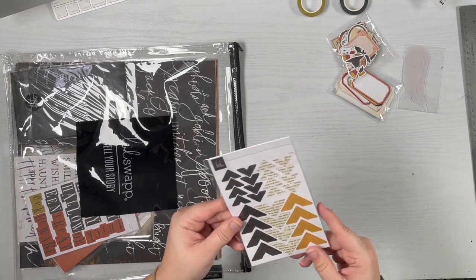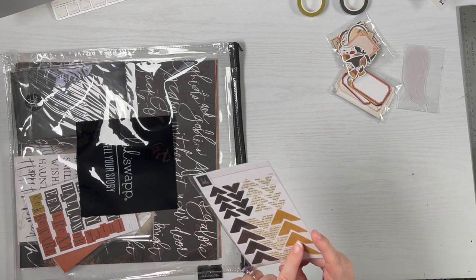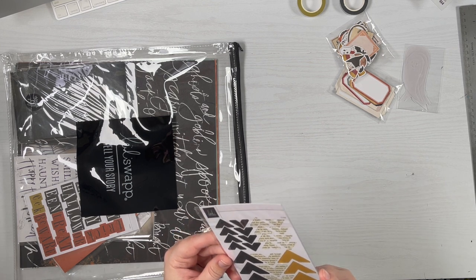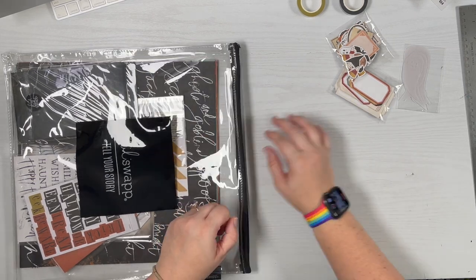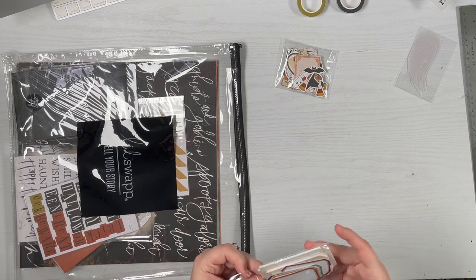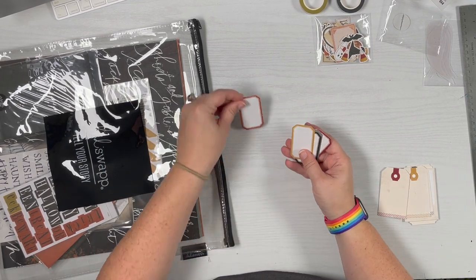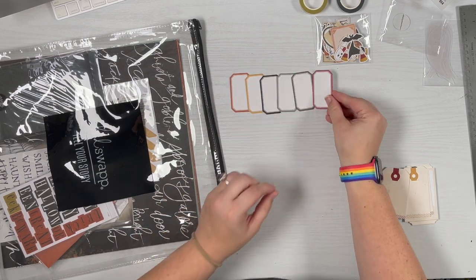We have photo corners, which Heidi is always super known for. We've got black, like a hay yellow — a deep yellow — with some text, and some dark labels. It looks like there are six different colors of that style.